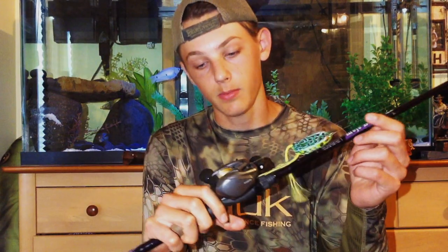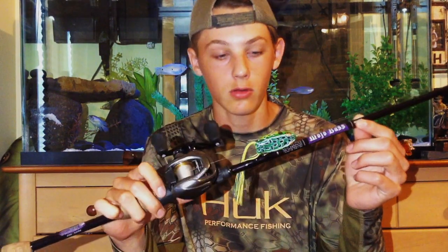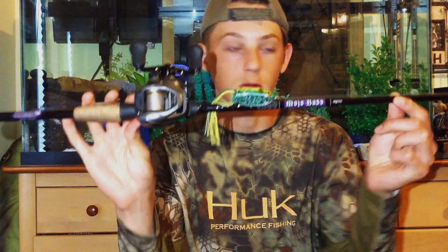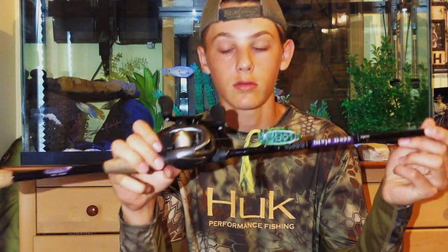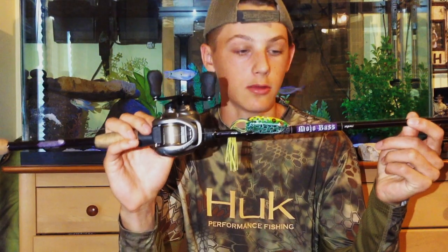Today I'm going to be showing you the best all-around baitcasting combo. It's made up of a Mojo Bass Rod by St. Croix — I believe it's about a 7'3" medium-heavy action.